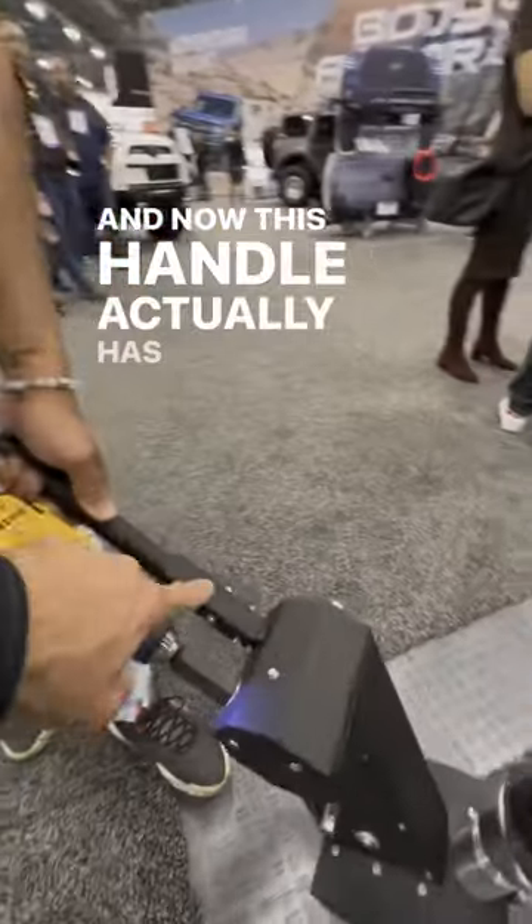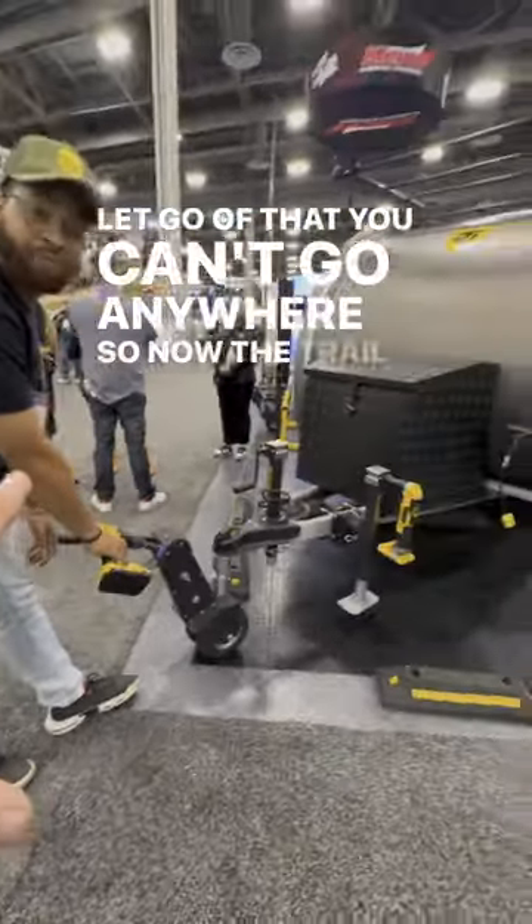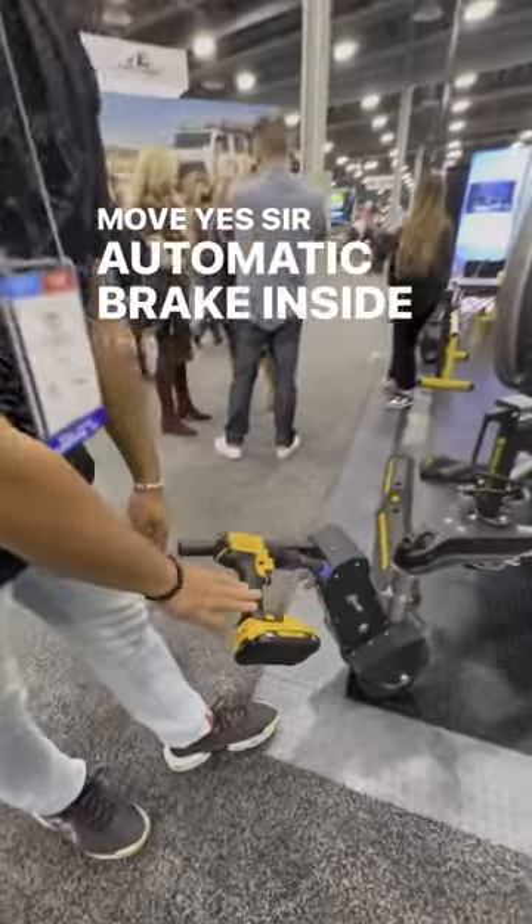This handle actually has a built-in brake. So when you let go of that, you can't go anywhere. The trailer's got a built-in brake — the trailer's not going to move. Yes, sir. Automatic brake inside the Trailer Ballet unit.